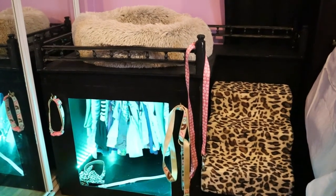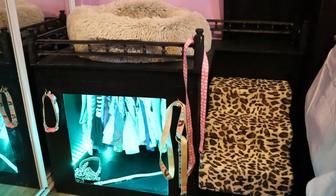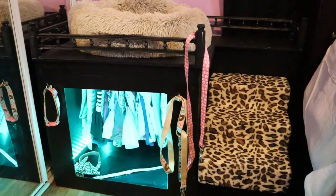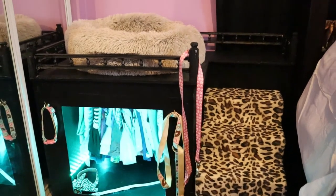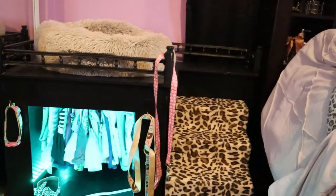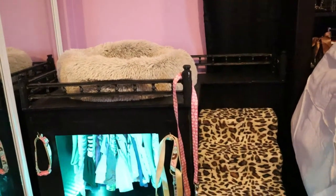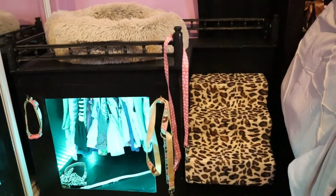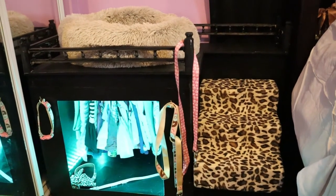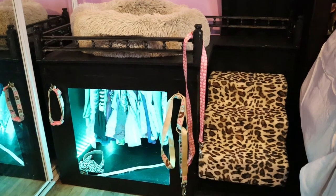You could actually make it into a bunk bed for two dogs. If you don't want the closet, you can put a bed underneath and a bed on top. But in this case for a pug, we have pug clothes and a pug bed and stairs. This is my daughter's room, and she wanted this for her dog, so we built it together.